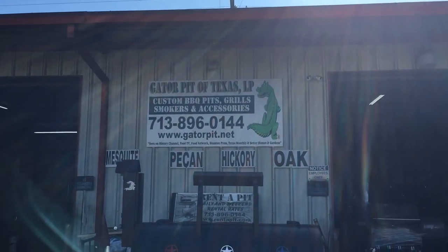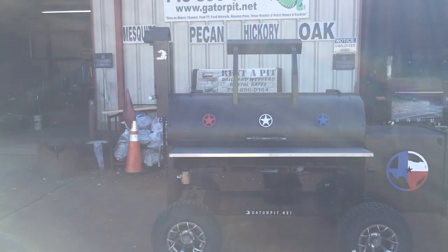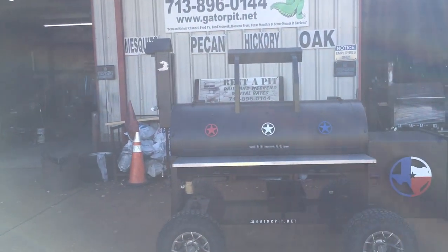Gator Pit Texas Custom Barbecue Pits. This is Rich Robin. I'm going to walk you through what we call the beast here. This is obviously a very custom Gator Pit cooker.